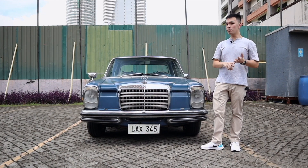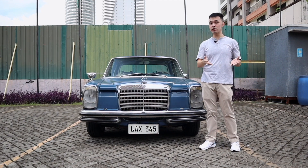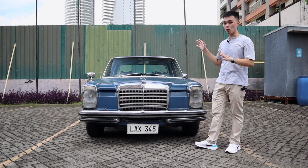What's the difference? The W114 models were the inline-six units. If you get the four-cylinder versions or the diesels, those are called the W115. Over here we have the W114.